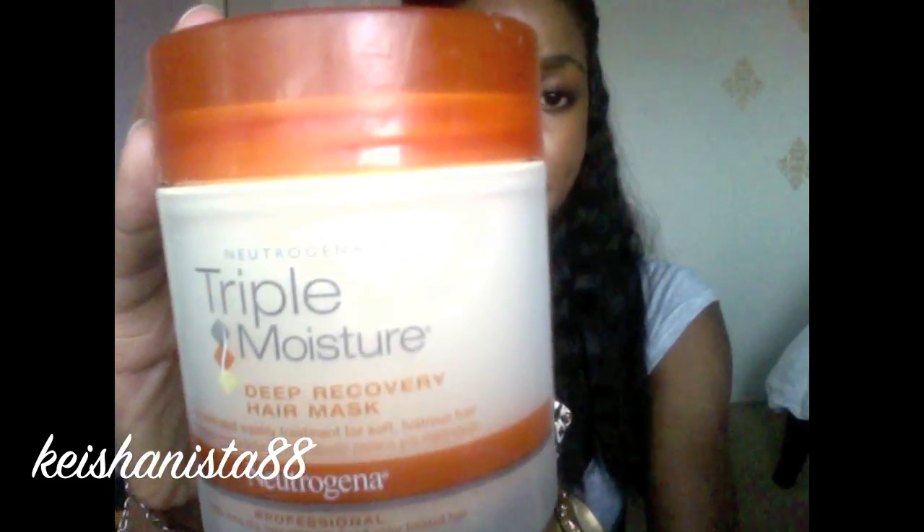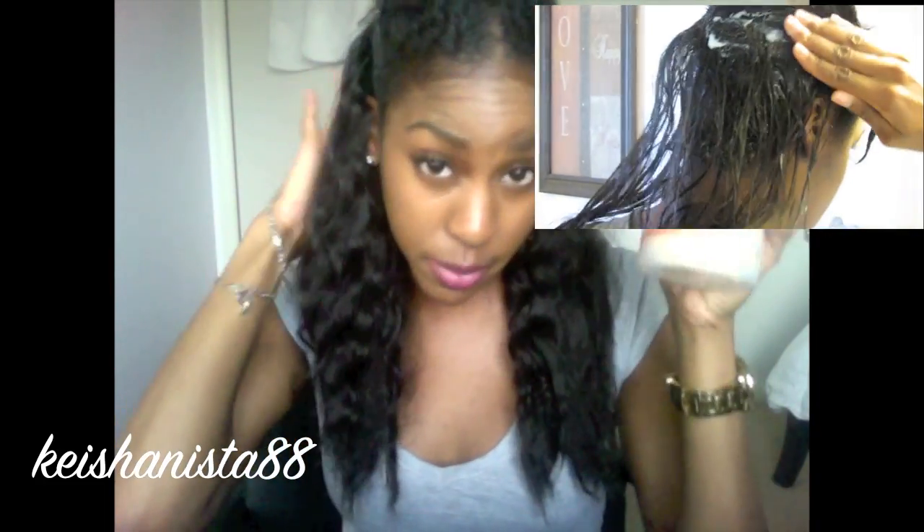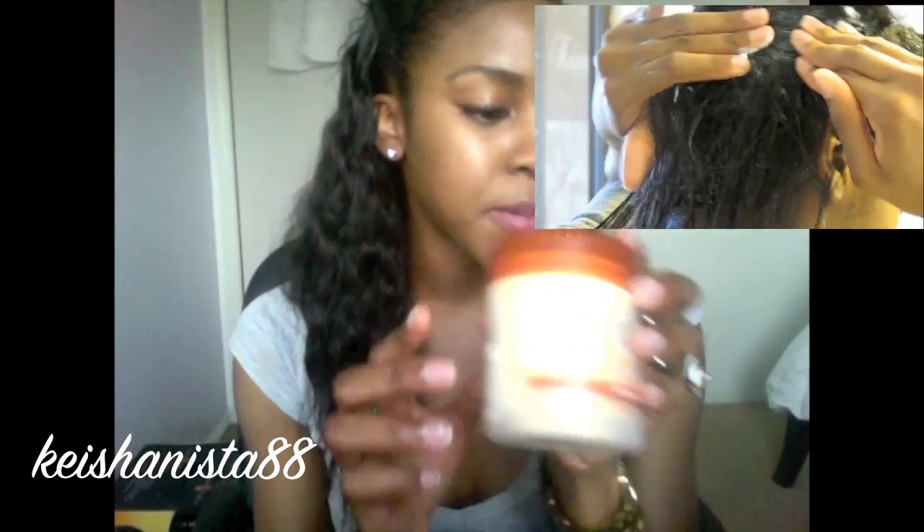After washing, it's time for conditioning. I deep condition every week — right now I'm using Neutrogena's Triple Moisture Deep Recovery Hair Mask. I get in there and part each track, just like how your mom would grease your scalp when you were little, and work it into my natural hair and braids by separating out each track. I put a shower cap on and sit under my hooded dryer for about 15 minutes.